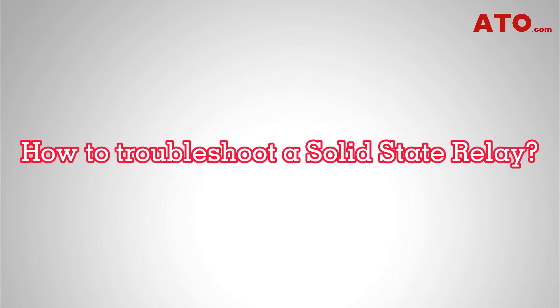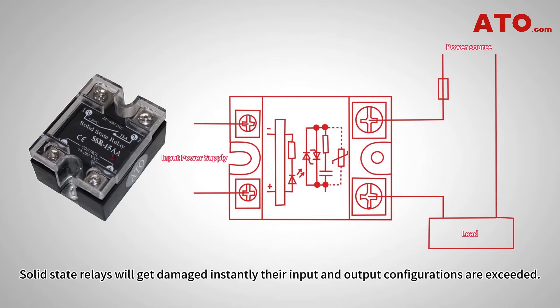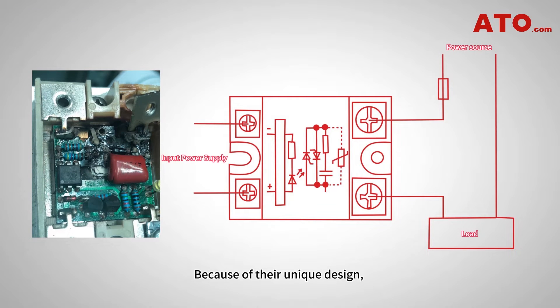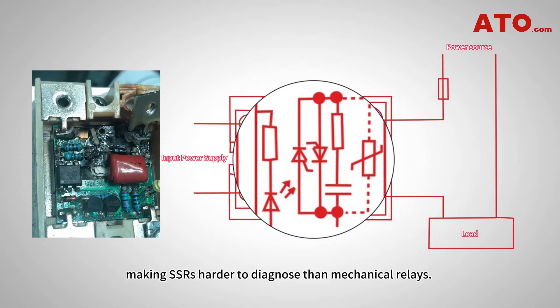How to troubleshoot a solid-state relay. Solid-state relays will get damaged instantly if their input and output configurations are exceeded. Because of their unique design, this sort of damage can hardly be inspected visually or audibly from the outside, making SSRs harder to diagnose than mechanical relays.